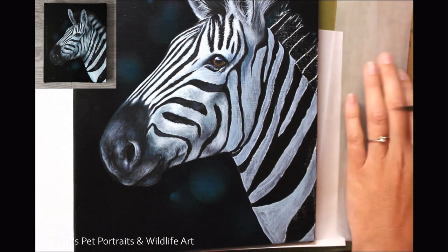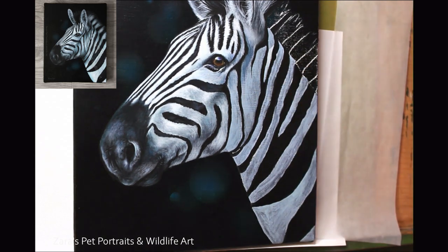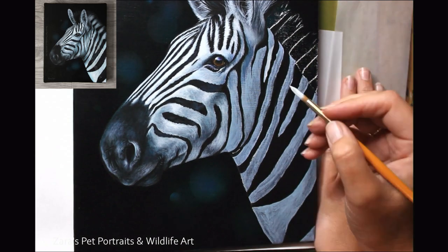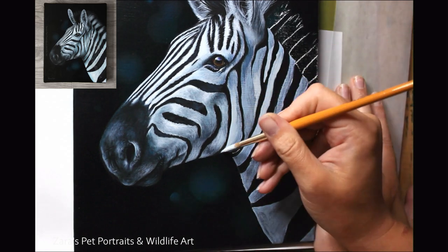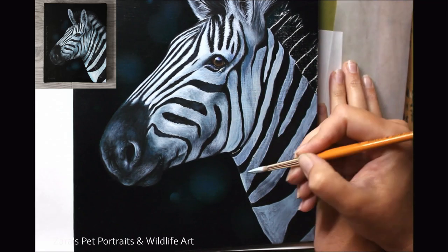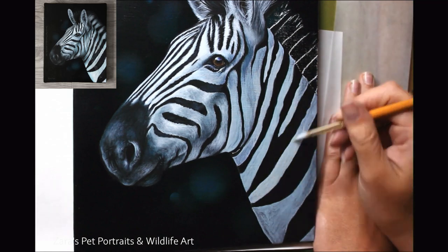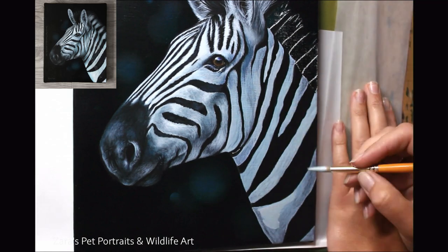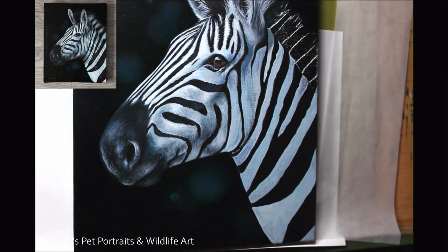Throughout this painting I've never rested my hand on the canvas. I've either been resting on my easel itself or I've had a semi-translucent sheet of paper — glassine — under my hand. That does two things: it helps stop you smudging your transfer lines, and more importantly it stops the oils from your skin coming into contact with the canvas. That would cause archival problems later on down the line, so we want to avoid that.